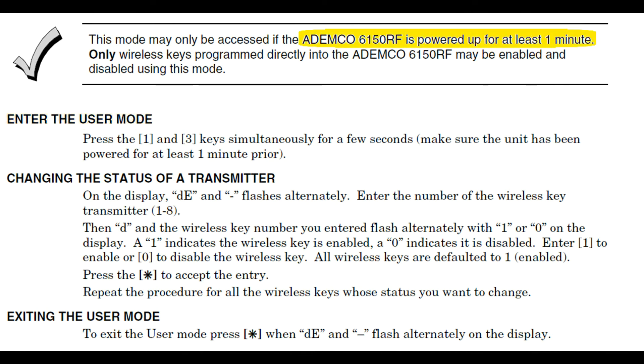First, you want to ensure the keypad's been powered up for at least one minute. Press and hold the 1 and 3 keys simultaneously for a few seconds. You'll know you're in User Mode when the screen alternately flashes DE and a dash.